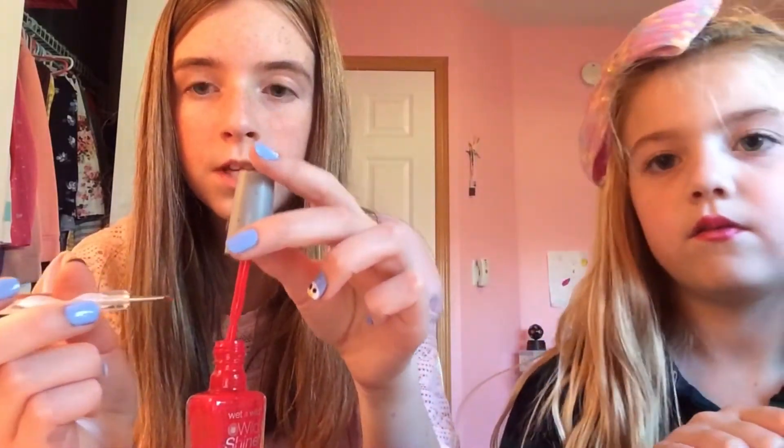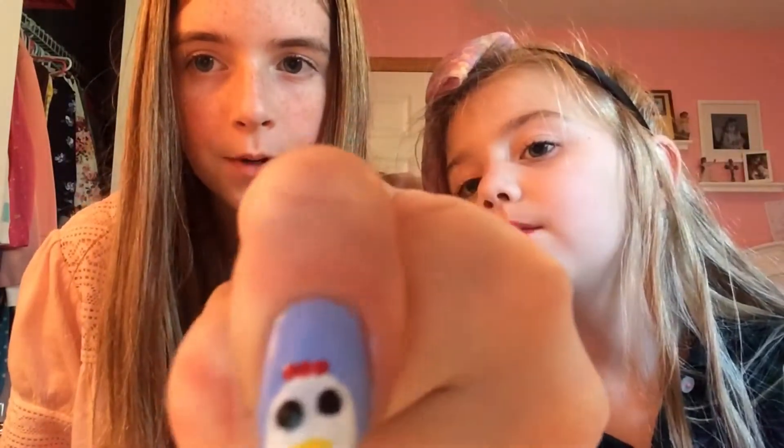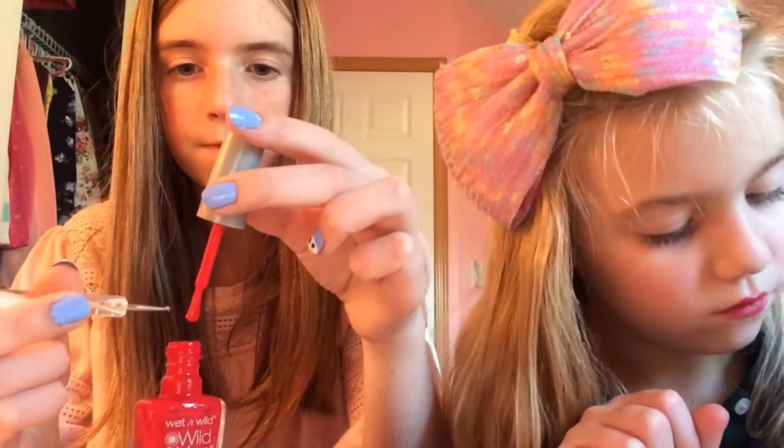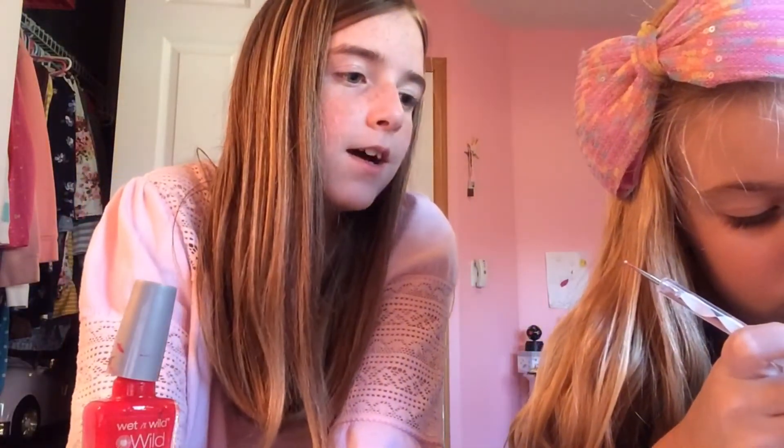Now I'm going to show you how to do the comb on the top of the chicken's head. With the red, you would need to take a smaller dotting tool or a toothpick, and then put some red on the tool. You're going to make three dots on the top of the head that are close to each other — like this. I took the three dots and put them super close to each other on the top of the head. Good job!